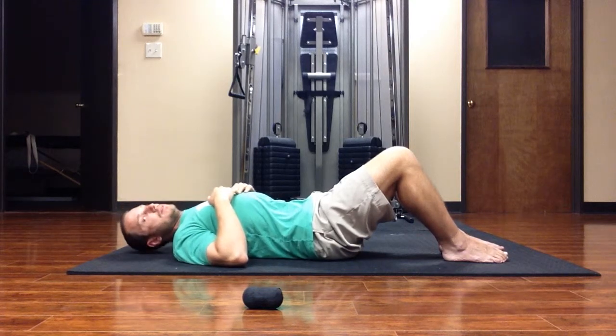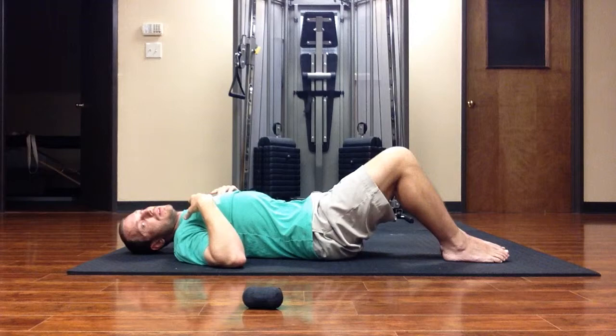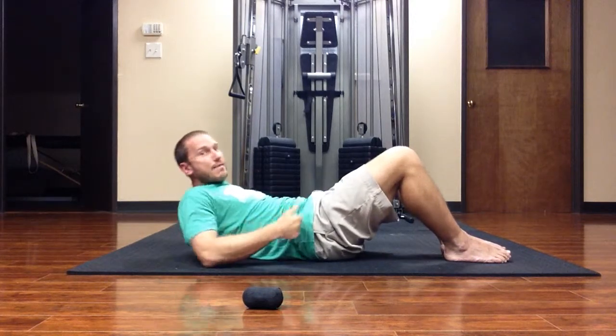Sometimes you'll hear a little bit of a crack. Sometimes you'll be able to lay your head all the way down, but you don't necessarily have to do that.